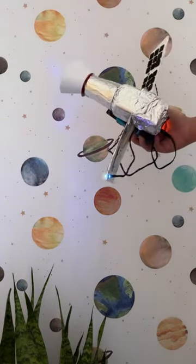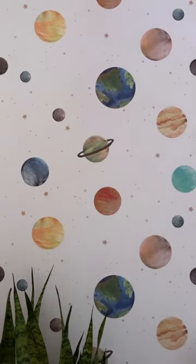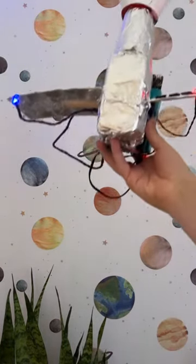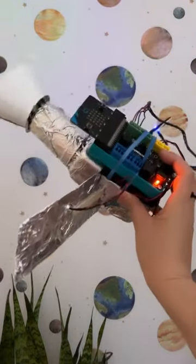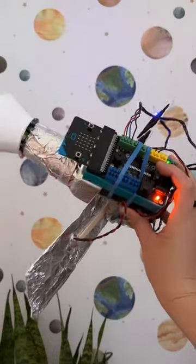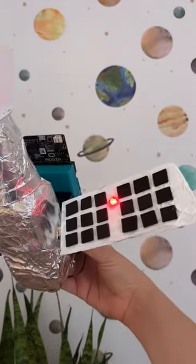Explore the components and construction of a satellite by creating one yourself. The body of this satellite is made from a plastic bottle covered in tinfoil, topped with a cardboard circle to act as the dish. My satellite's wings are made from a cereal box and craft foam, and it's made from recycled materials designed to mimic a satellite photo I found on NASA's website.